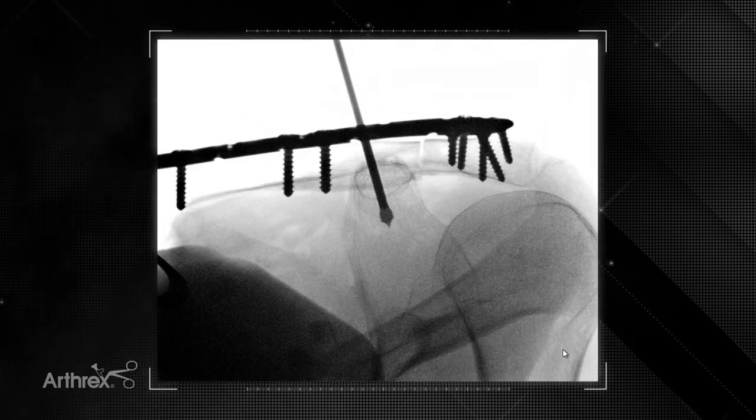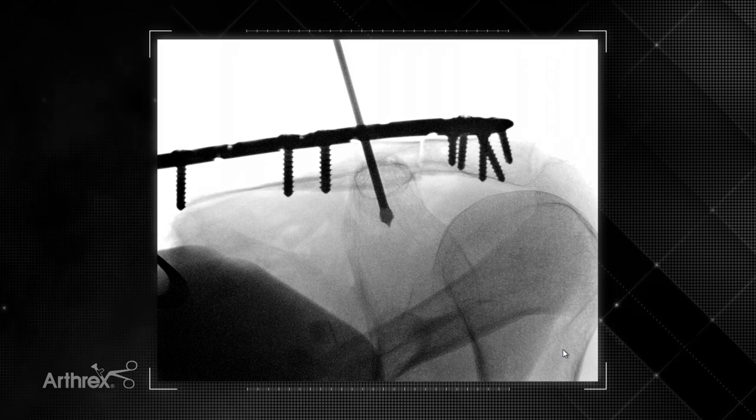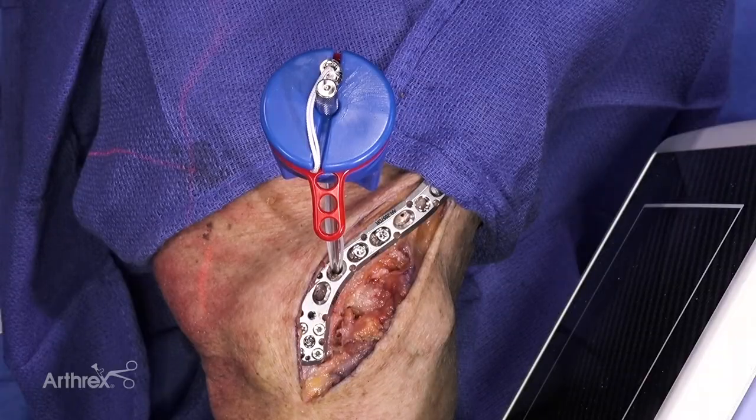The angle of the image makes a big difference — you really want to get a good circular shot of the coracoid in order to know that you're down the center. The ideal position would be right there, just past the button, past the bone, but no further.